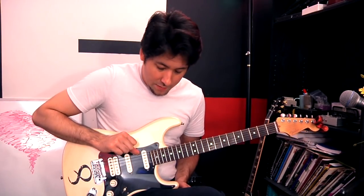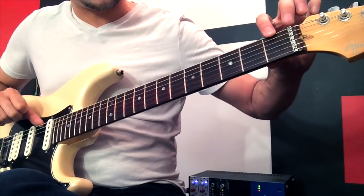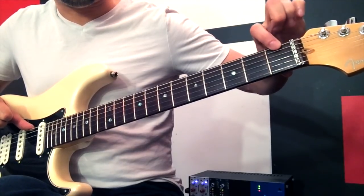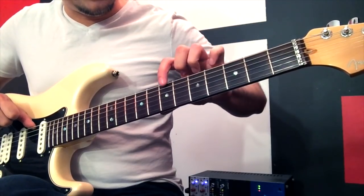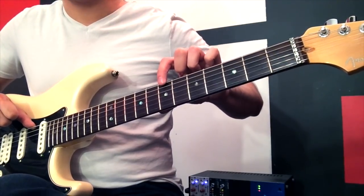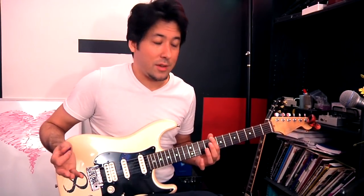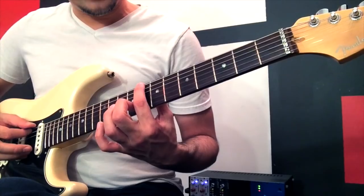Let's start the game. Find a C note on the sixth string, which is your E string. If you look at your open E and go to the very next fret, that's a half step — that's F. Whole step to G, whole step to A, whole step to B, then a half step — remember B and C are stuck together — there's your C note. Find that note, think eighth fret if you want, but let go of it, look at it, go back to it, and say C when you hit it.